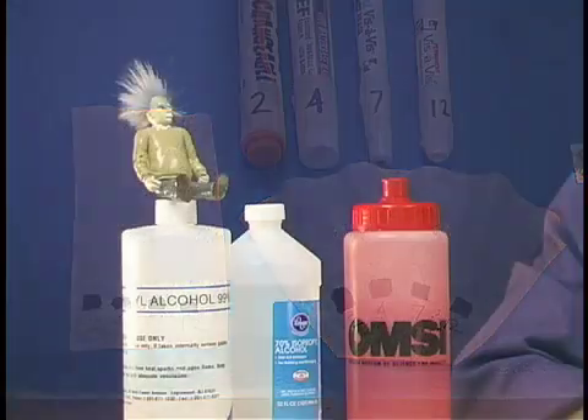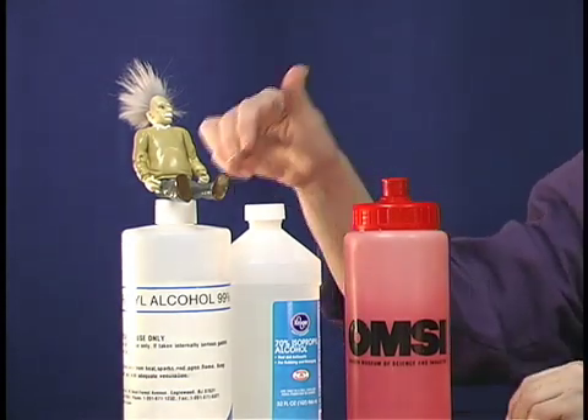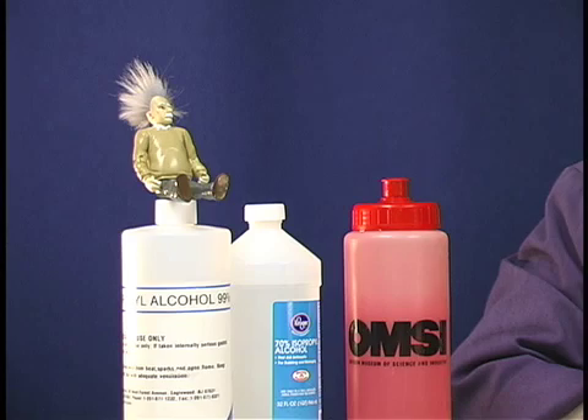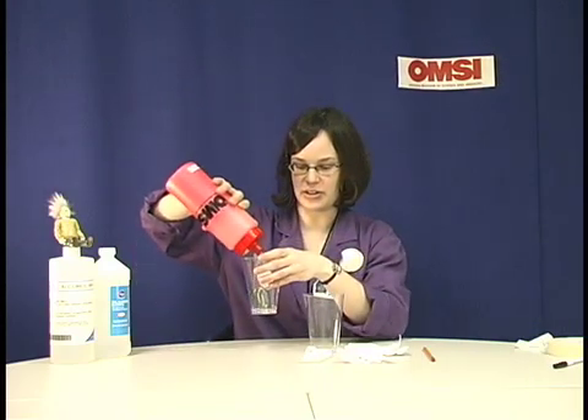We use all sorts of solvents to develop your dye-detective strips of paper. You can use water, 70% isopropyl alcohol, or 99% isopropyl alcohol. Each of the solvents will react differently with the dyes, so you will get different separations. To develop your markers, take the cup and carefully pour a little bit of water into it.